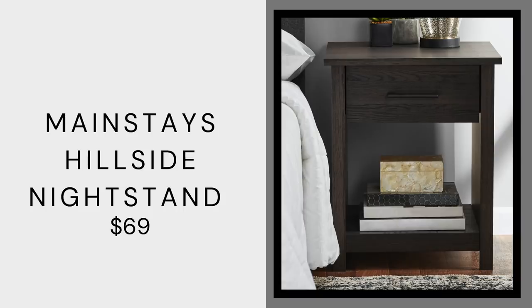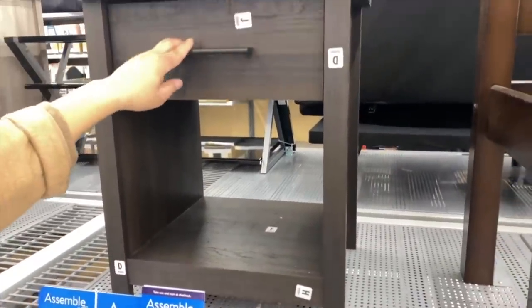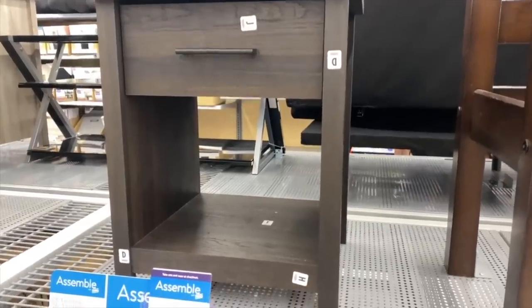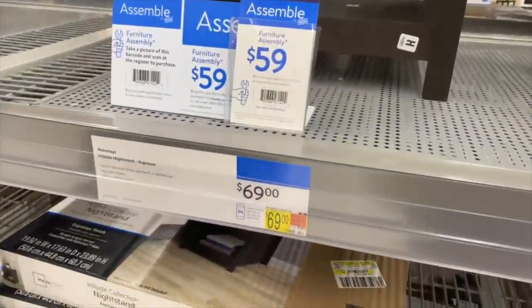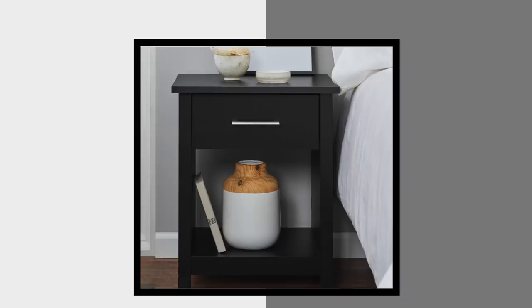I love this Mainstays Hillside nightstand — it's $69 and comes in a variety of colors: black, espresso, a natural wood color, and white. I really love the espresso. It has a drawer for remotes and such, but there's also space for decor, it looks very luxe, and has a lot of clean lines. This is like a dupe of a Restoration Hardware nightstand but very practical. Luxury stores often have massive furniture, but this is a really manageable size — great if you have a smaller apartment or studio — it looks aesthetically pleasing and will actually fit.